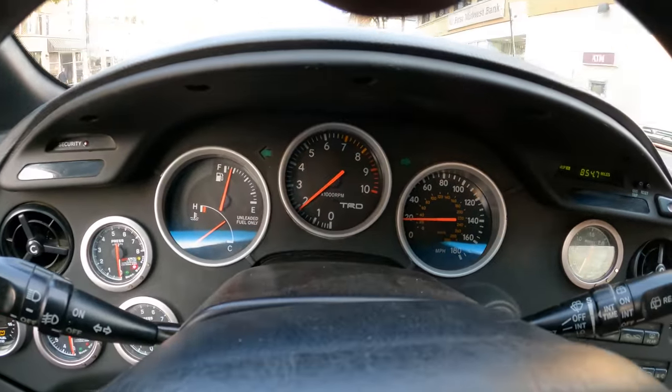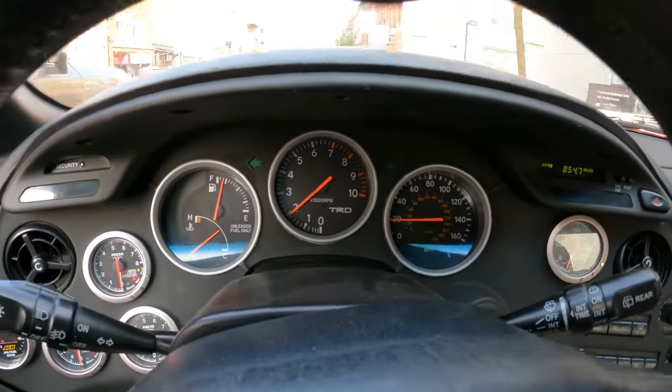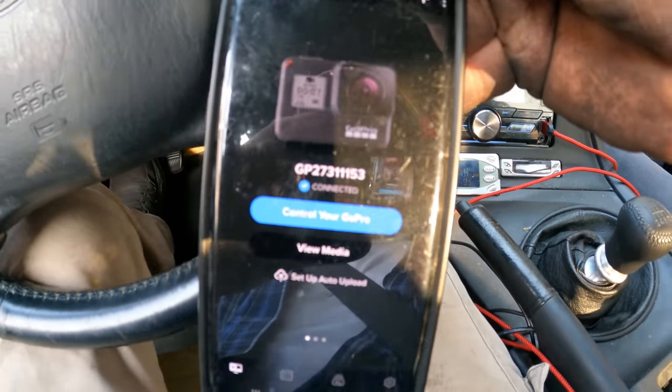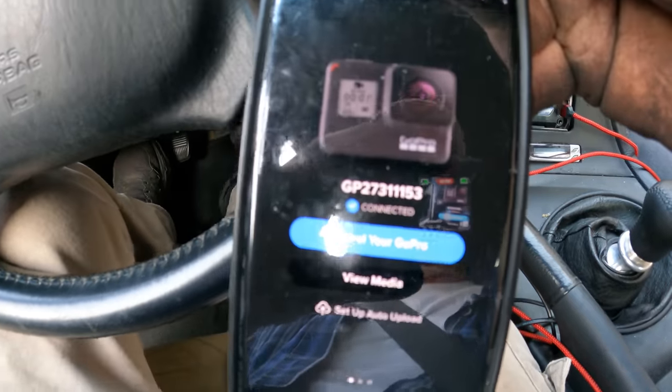I'm driving around doing about 20 to 30 miles an hour on the way to the location, and the good news is it still says connected, which means the GoPro is still intact.